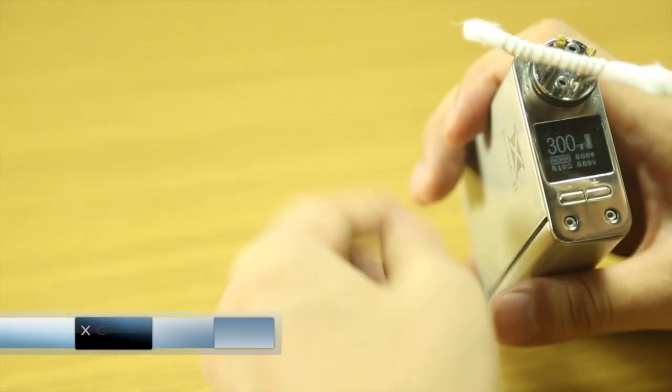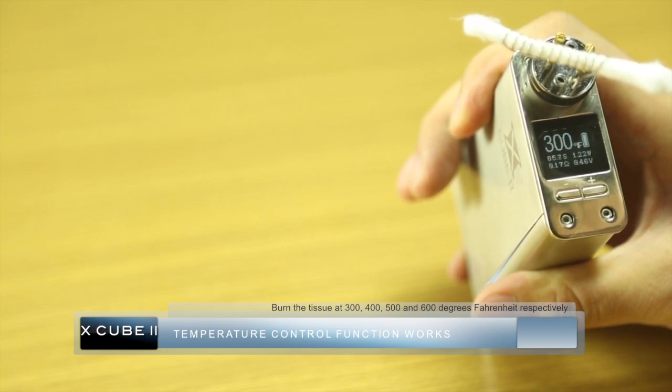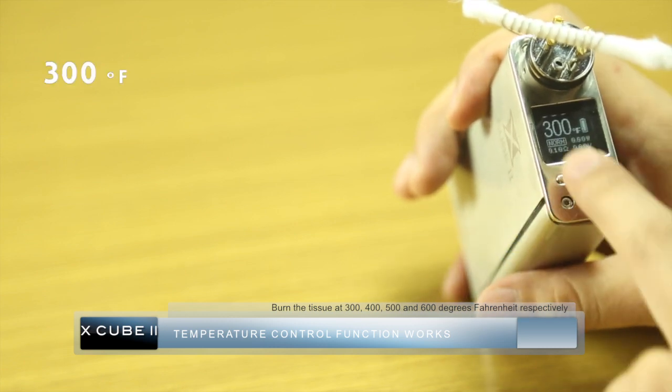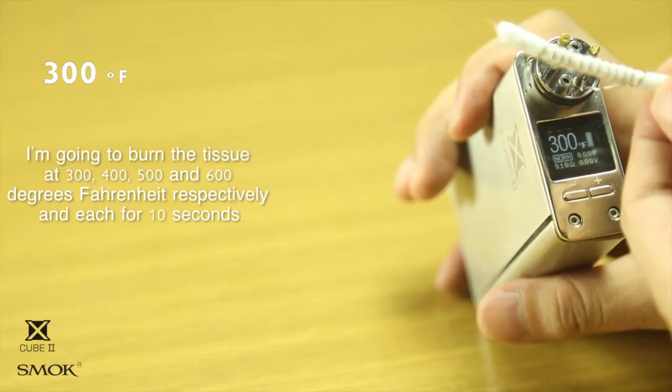Now let's do a tissue burn test to see how the temperature control function works. We have a nickel build on a TFV4 RBA and a strip of tissue. The tissue will be burned at 300, 400, 500, and 600 degrees Fahrenheit respectively, each for 10 seconds. Let's watch what will happen.